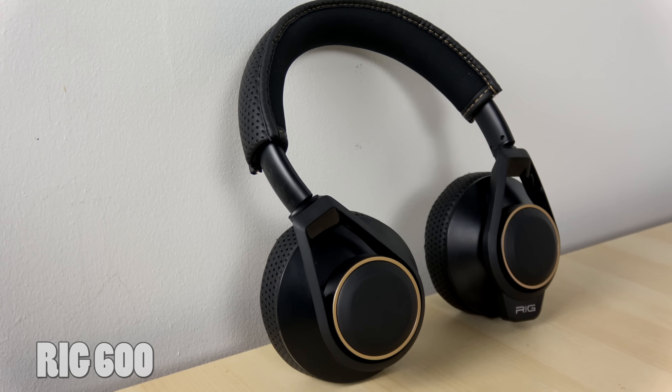It is very similar to the RIG Flex LX from last year — a headset I absolutely loved in design and performance. So I'm glad they continued this line.